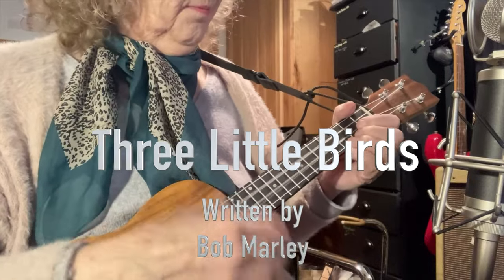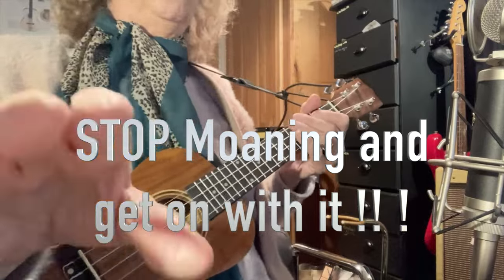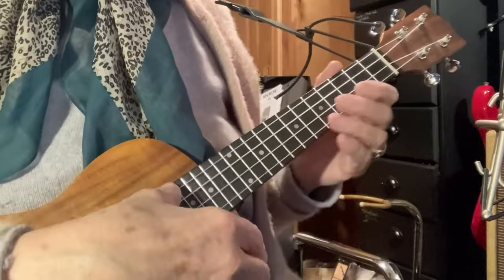Change of location — this is my little studio. I'm not going to turn around because I haven't got a proper stand for the iPad.